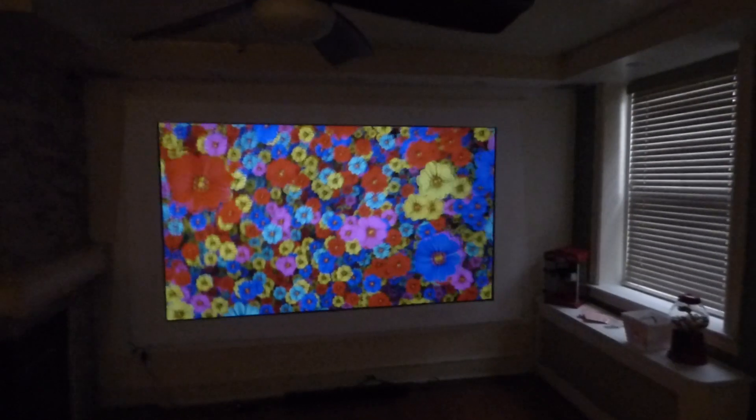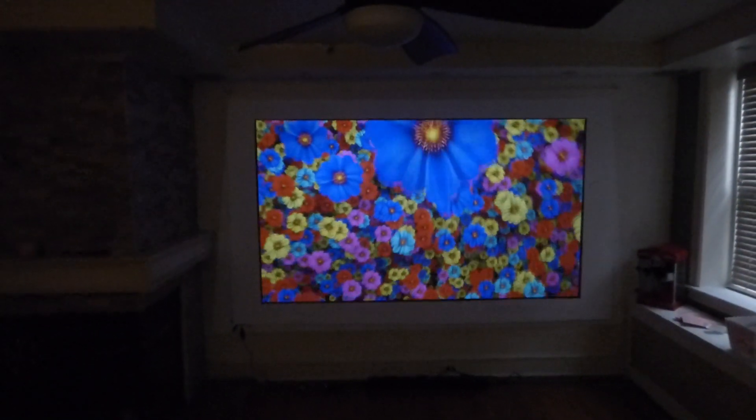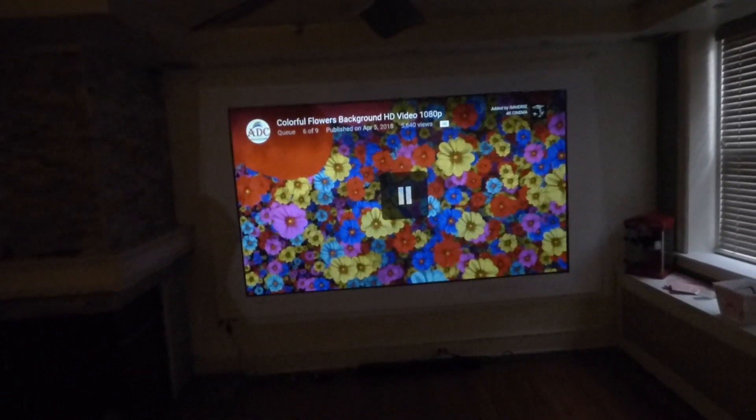And yet sometimes they'll say, hey, look, I have light coming up down the stairs and it's entering the room, making the screen ambient light rejection. This is not an ambient light rejection screen. So I'm going to take it back and show you how we do it.